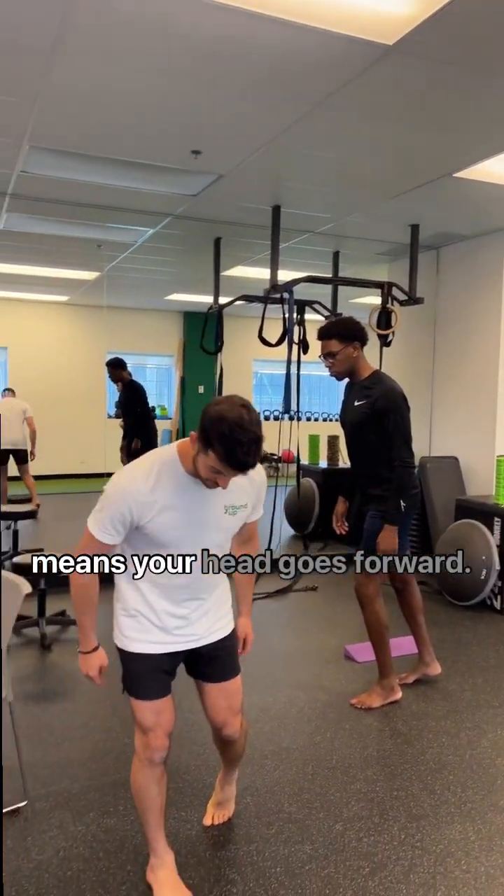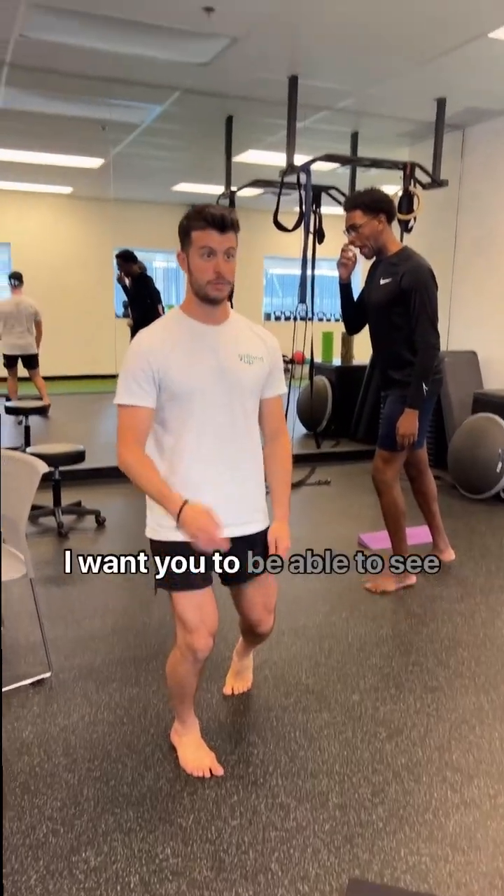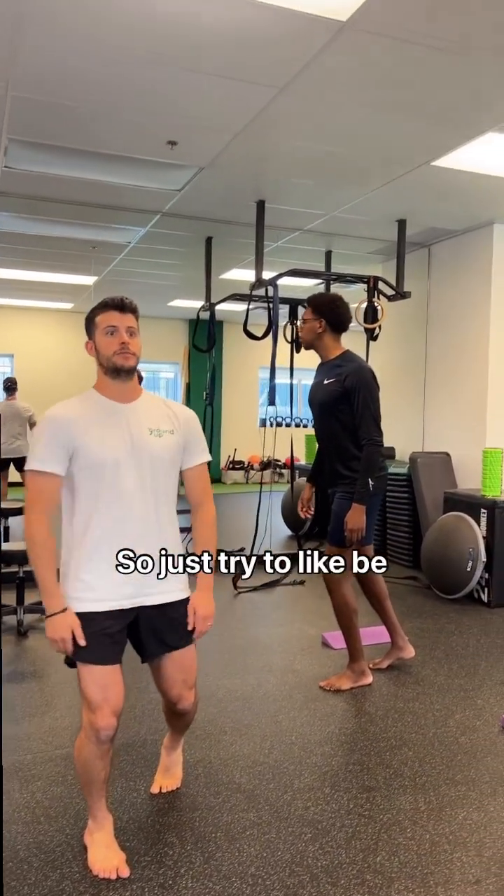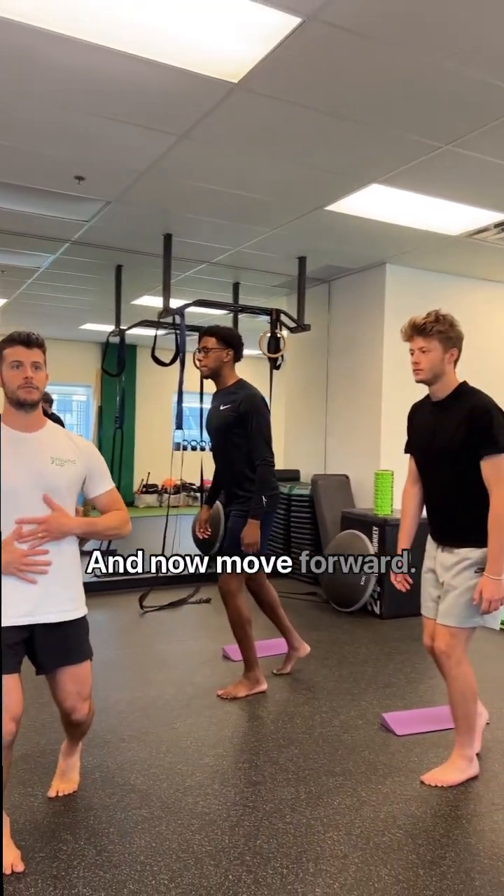Soften your knee — that means your head goes forward, okay? I want you to be able to see the finish line. You're not going to see the finish line over here. So just try to be relaxed here, and now move forward.